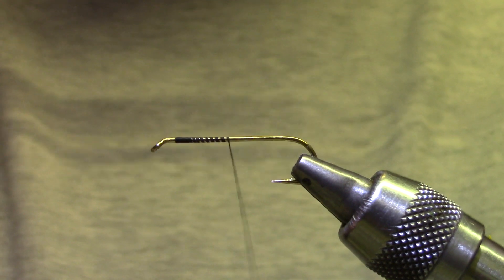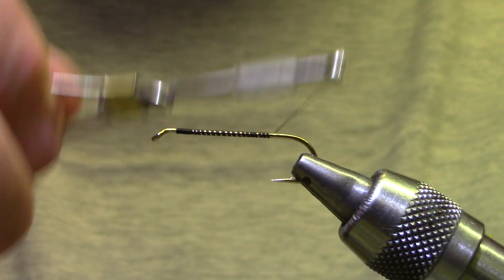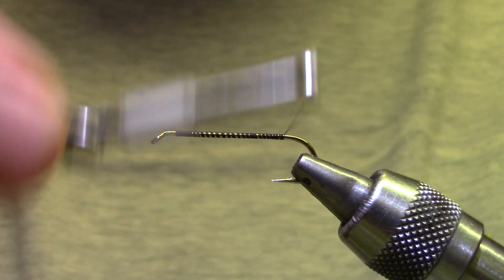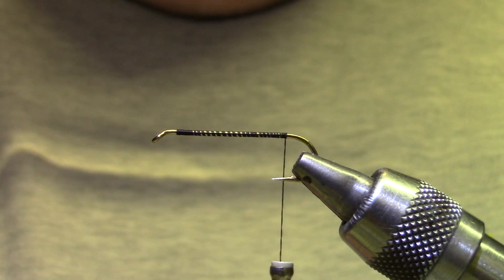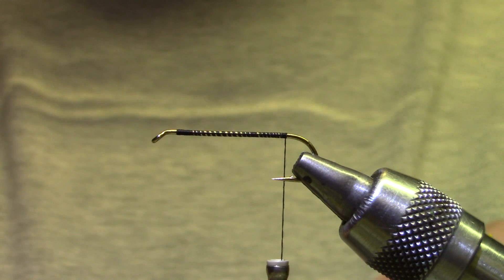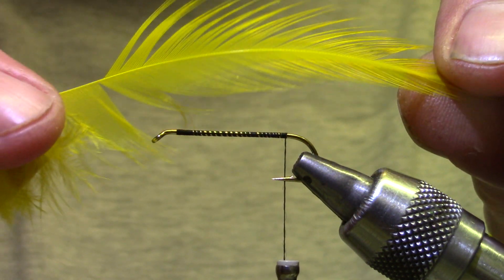I'm going to go from front to back, and you'll see I'm leaving little gaps. We've got a wool yarn for a body, so this doesn't have to be neat. You don't need to twist your thread flat or anything — just move it back to above the barb. For tailing material, I've got just a yellow feather, and I want something with some web in it.